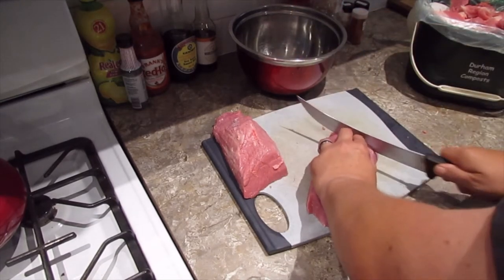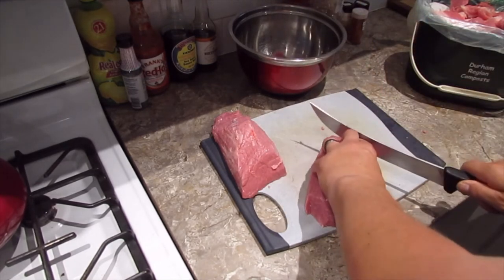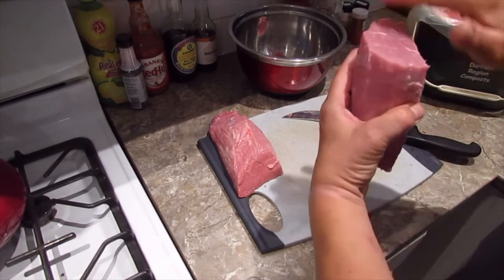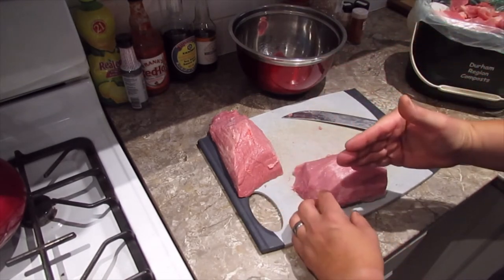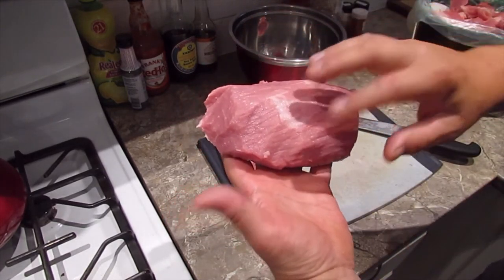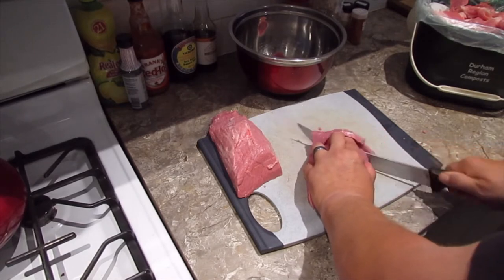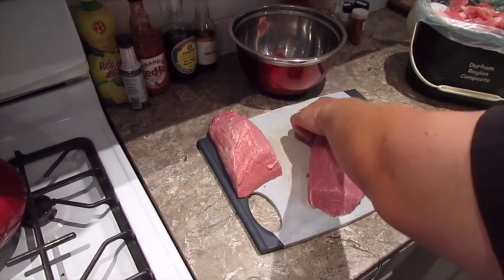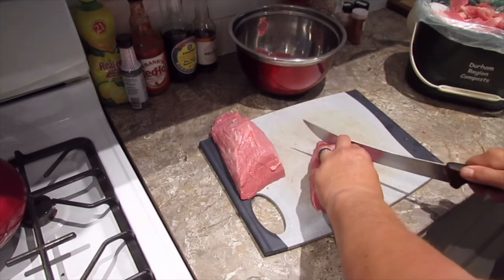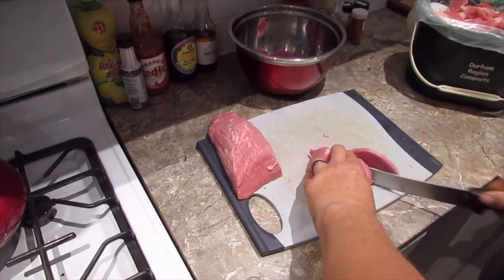I'm just throwing them in a bowl. I'm going to do all of this, then weigh it and divide it into three. Try to cut across the grain — you wouldn't want to cut with the grain. The meat has a bit of a grain to it and you want to cut across it; it just makes it easier to eat. If the pieces are big, that's fine — it just makes it easier to manipulate on the dehydrator.